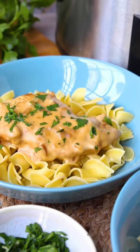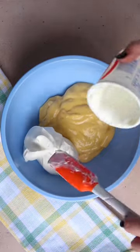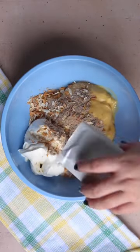Let's make some crock-pot chicken with only four ingredients. You're gonna mix together a can of cream of chicken soup with some sour cream and then two packets of onion soup mix.